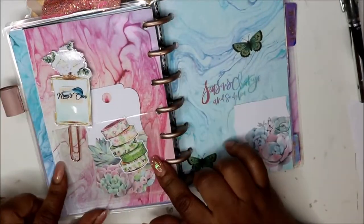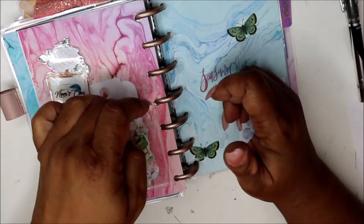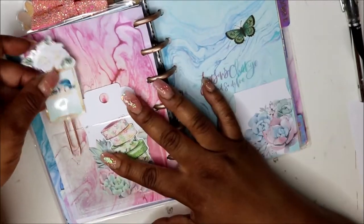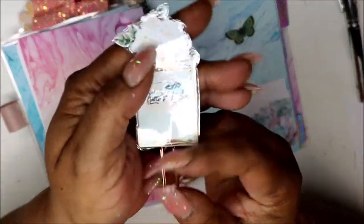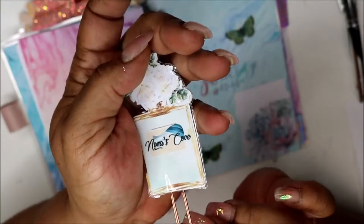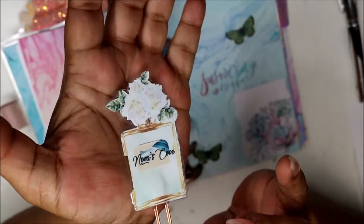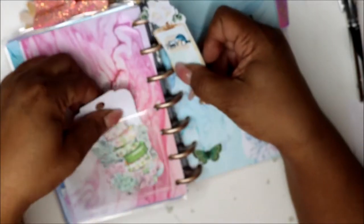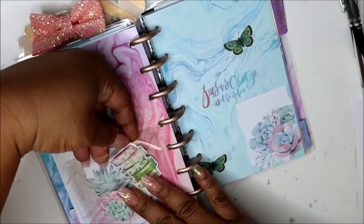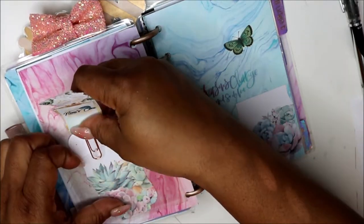This is the back of that dashboard and it's an adhesive pocket that I made. Here's my Norris Cove perfume bottle on a clip — I have it as a sticker but if you'd like it as a die cut, let me know. And then of course that cactus paper. I haven't done any die cuts in a while — I need to make some more.